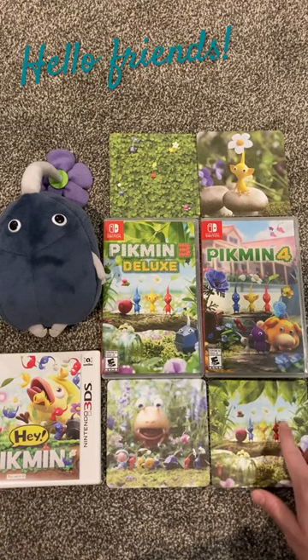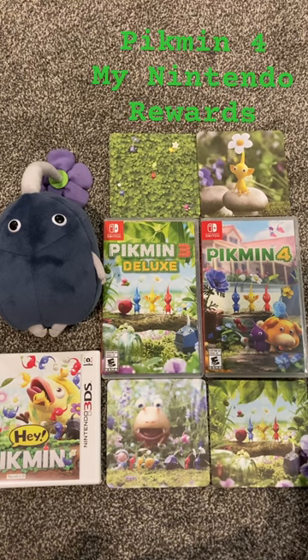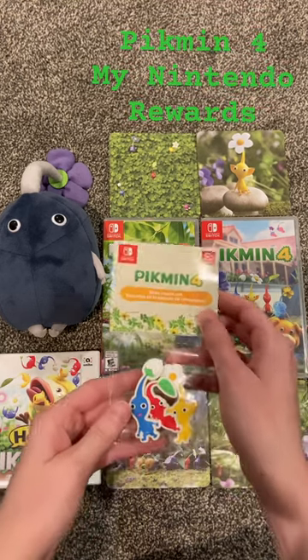Hello friends, let's take a look at the new Pikmin 4 My Nintendo Rewards items.